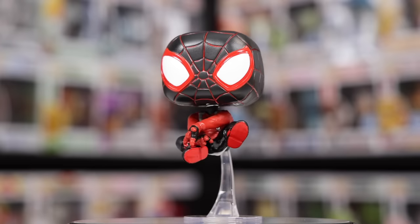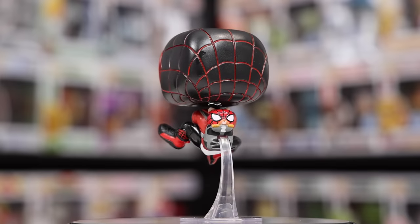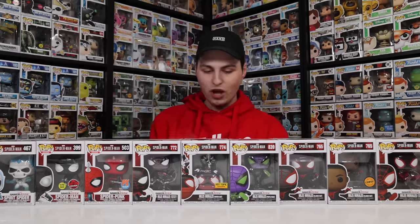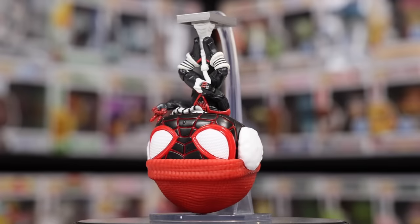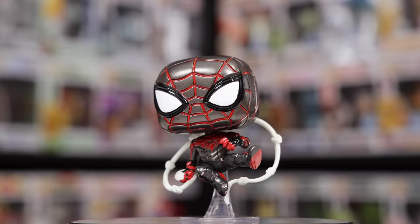Now we're getting into the video game pops, where we have both of them — Spider-Man as well as Spider-Man Miles Morales. This kind of looks like a normal Miles Morales suit, but when he spins around you'll notice it's actually the Bodega Cat version, which is the only way you can get Spider-Cat. Then we have the Chase Miles where he's unmasked, as well as the masked version, the Purple Rain Spider-Man, which has a really cool metallic suit. We also have the Winter Suit — he's hanging upside down on almost like a lamppost. Then the last one from Miles Morales is just the normal suit you get in the game.